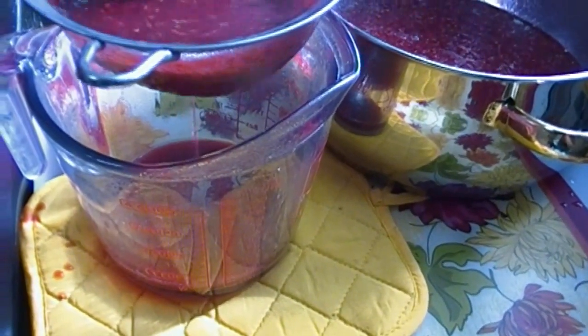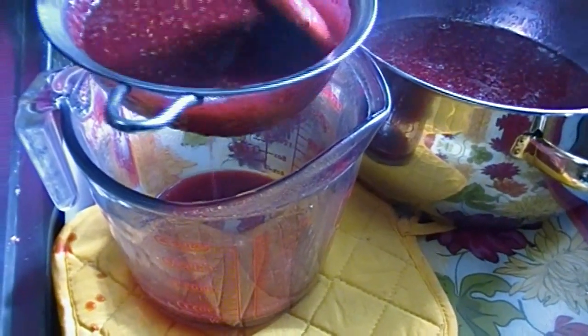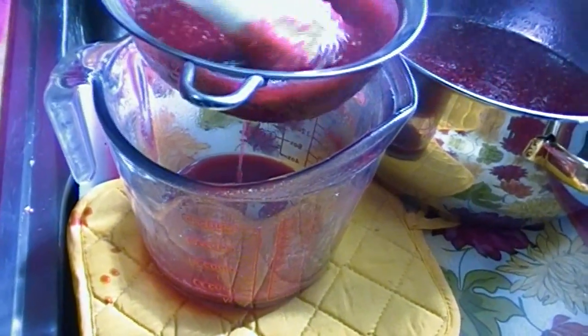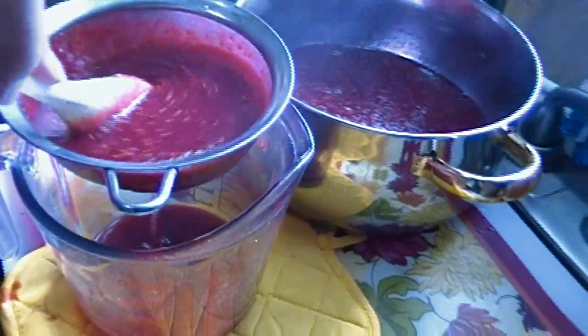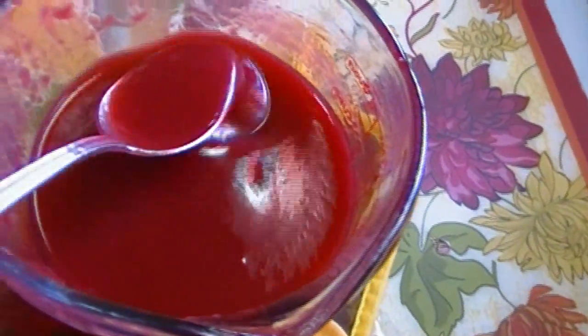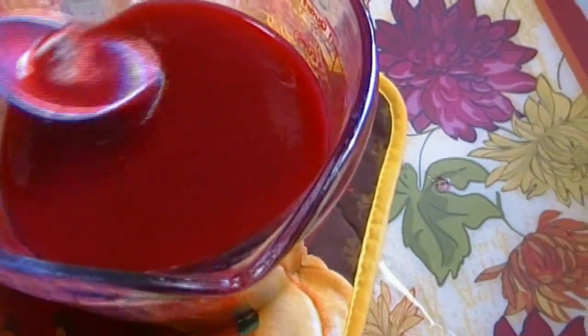You really need something like a pressure strainer — maybe someone could invent that. It will eventually all go through, I promise. Your best bets are a rubber spatula or just a plain old tablespoon to press it through the sieve. It's going to take some time, so be patient.